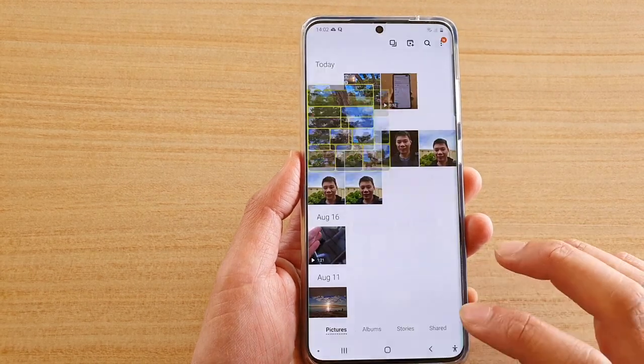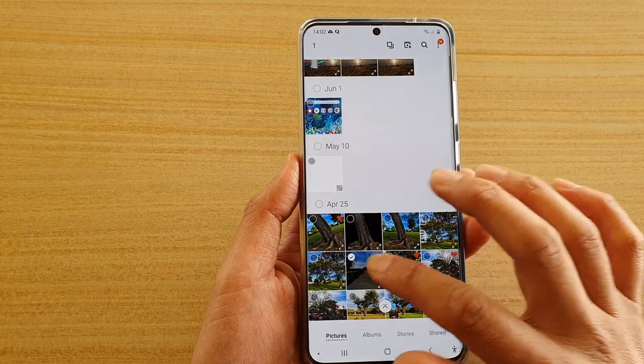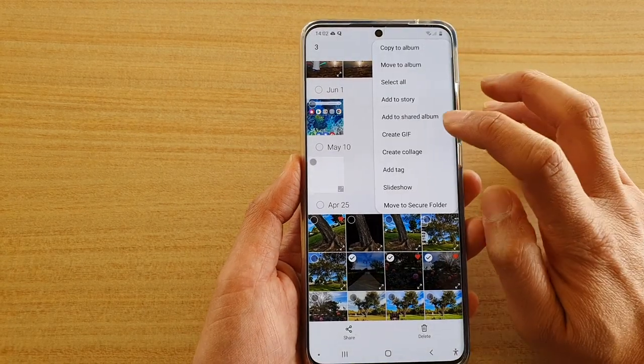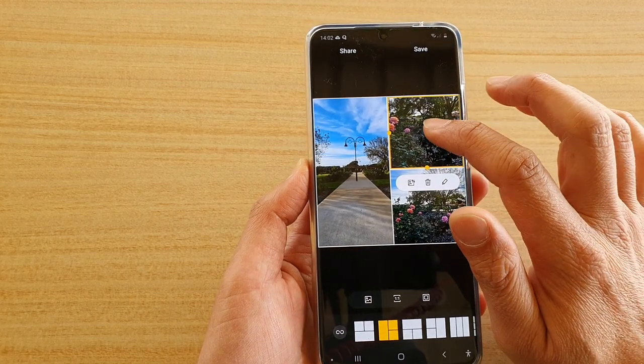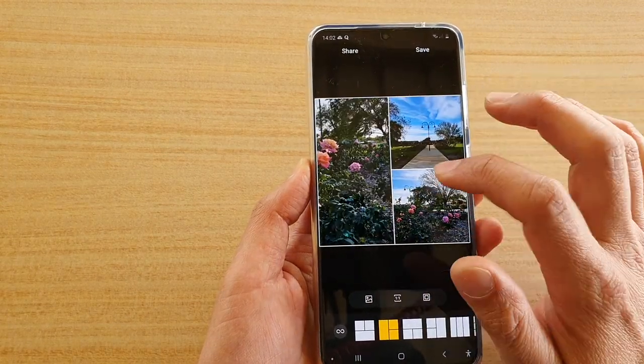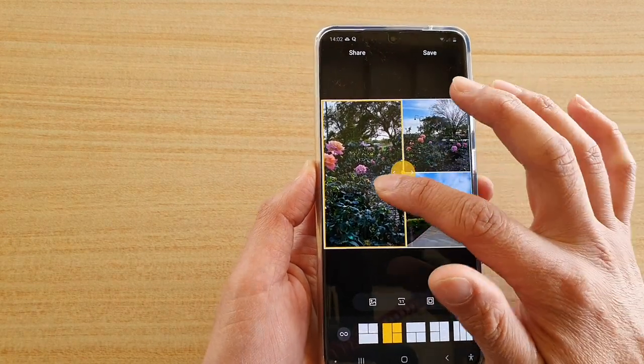Just before we finish off, I want to show you some other things I forgot to mention. So here I'm going to create a collage. You can rearrange the photos by simply dragging them to a different frame, and you can also drag onto the handle to resize the photo.